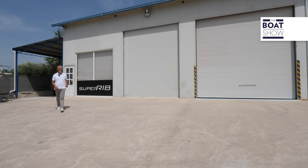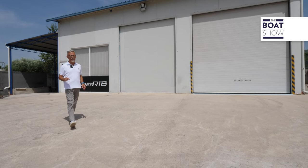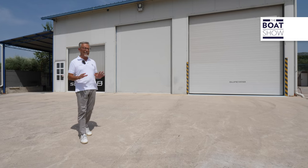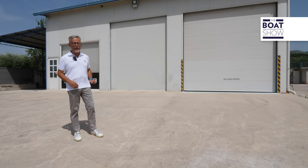We are in Split, Croatia, and this is the Super Rib production site — a shipyard that has limited production for a few owners, exclusive examples built to measure. They just finished a very special one.